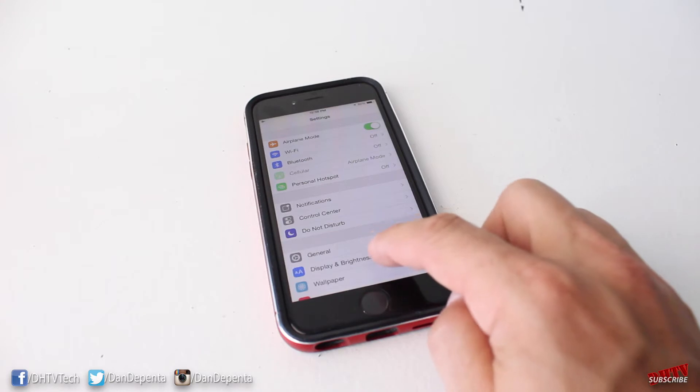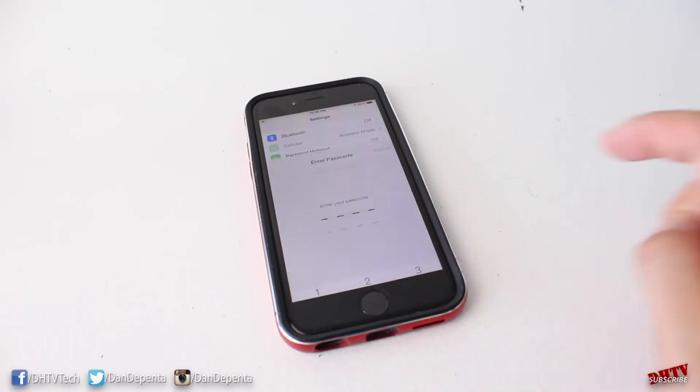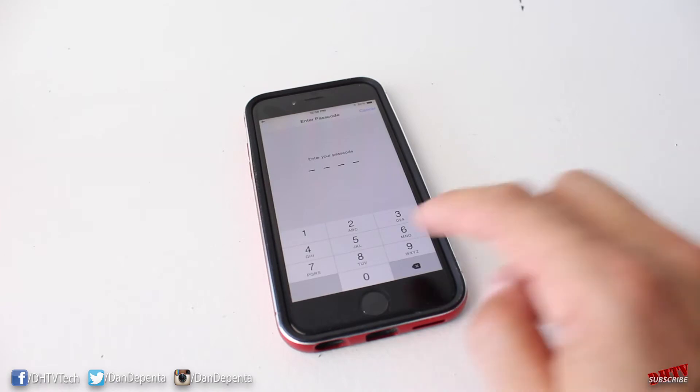From Settings, navigate to where it says Touch ID and Passcode, tap on that, and if you're prompted, enter in your passcode.